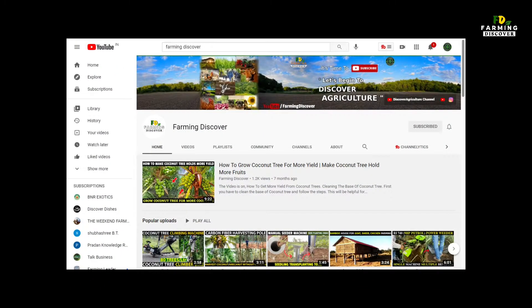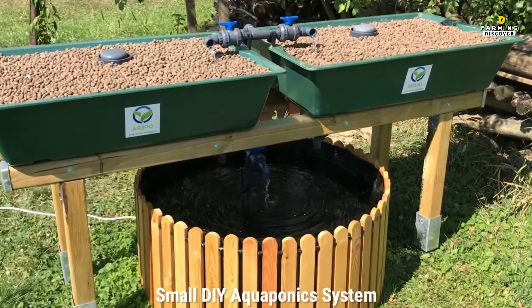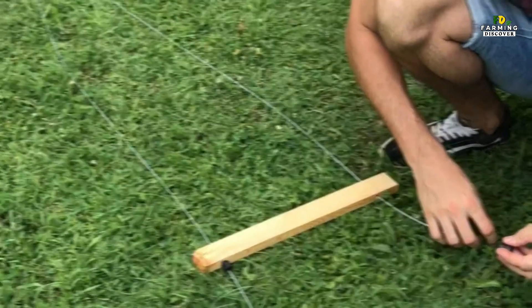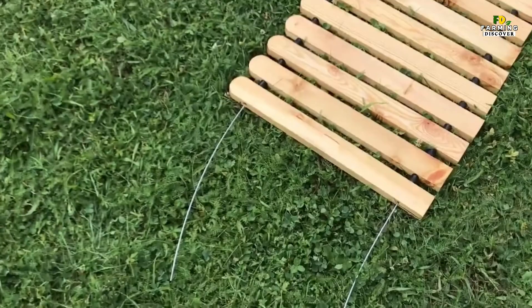Hi, you're watching Farming Discover YouTube channel. Now we're going to show a video on Small DIY Aquaponics System. Aquaponics is the combination of aquaculture, the raising of edible fish, and hydroponics, growing vegetables and herbs without soil.